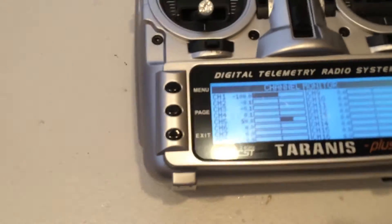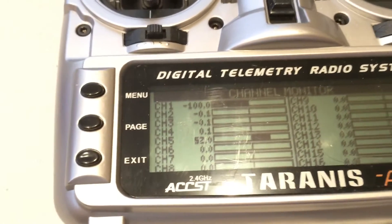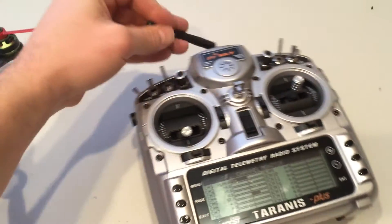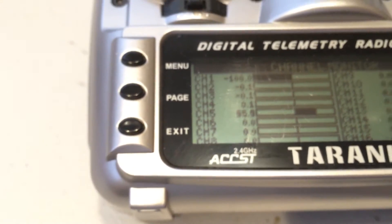When you come and look at the RSSI value — that is my channel 5 here — we're at 50s, 60s. We get down, depending on the orientation of the craft and the orientation of the antenna, we can get really low. This one looks like it's getting pretty good: 60, 55.